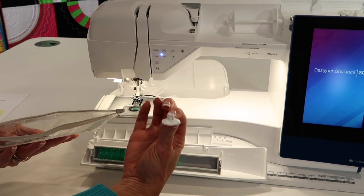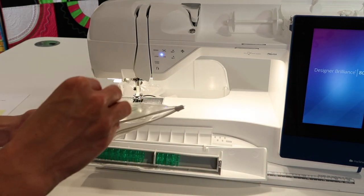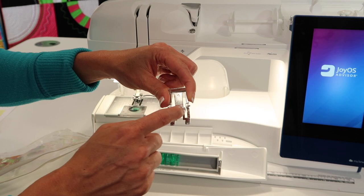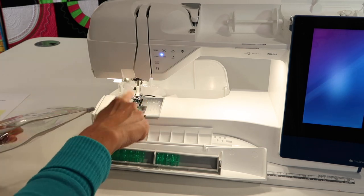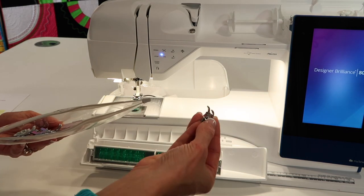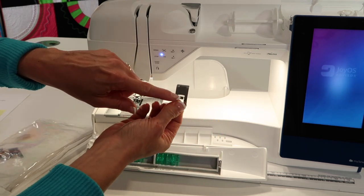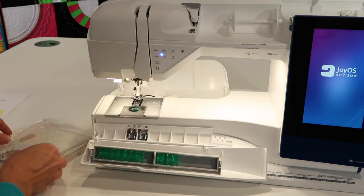There's one more small spool cap — you match it to the spool size you're using. Now for the feet: the standard foot A is on the machine, and the machine will tell you which foot to use as you pick a stitch. There's a quarter inch foot for easy accurate seam allowances. There's an A foot and a B foot — they look similar but the B foot has a cutout on the underneath side for decorative stitches. These small feet fall on the floor easily, so having a home for them is essential.